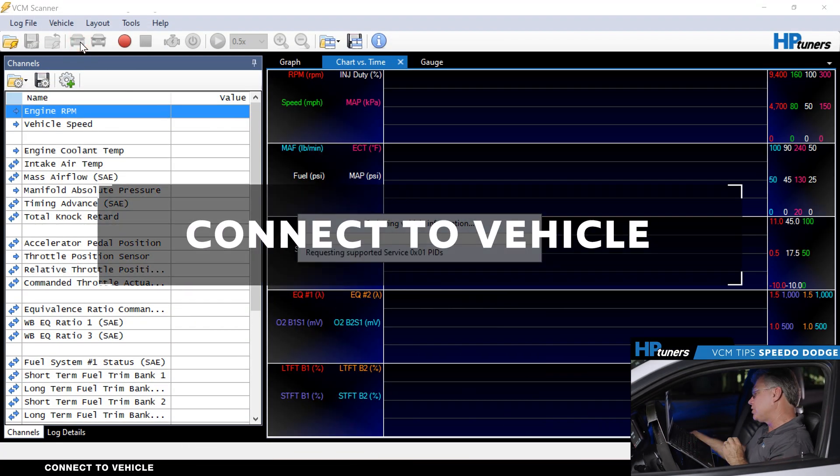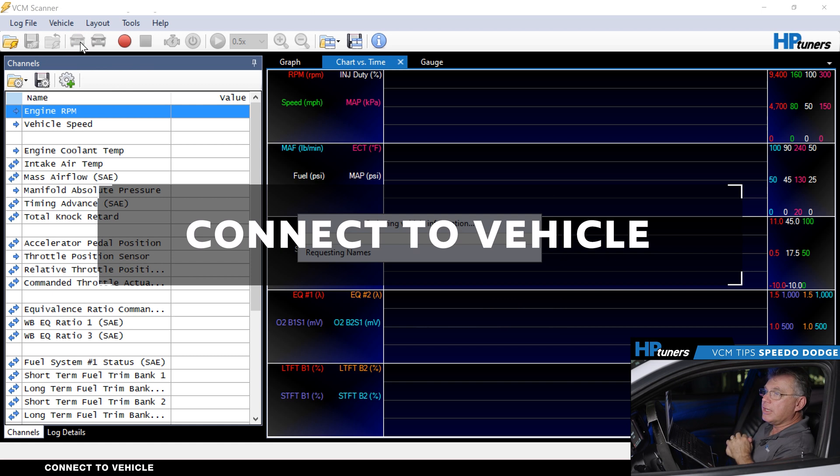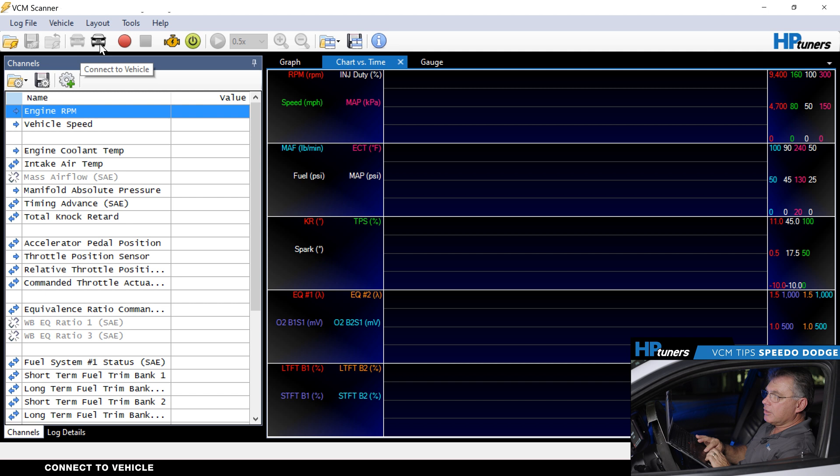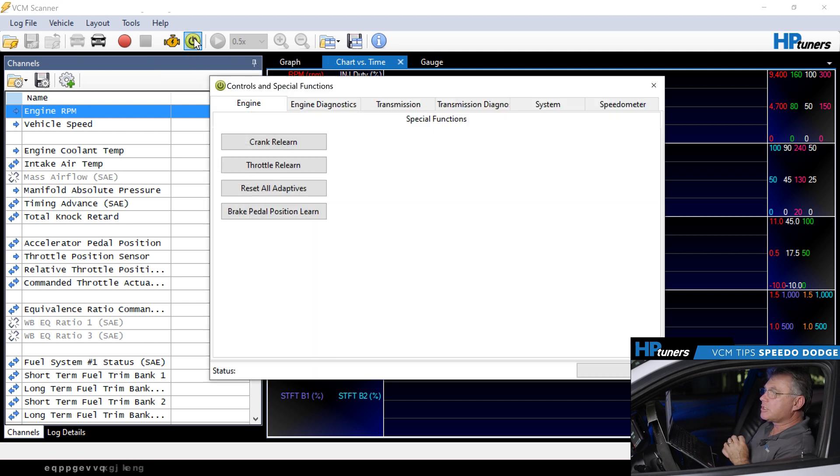The first thing we're going to do is make sure the ignition switch is on and enable the connection for the scanner. It's going to select the supported parameters and pull the MPVI3. It's now connected. So we're going to go over to Vehicle Controls and Special Functions and select that.